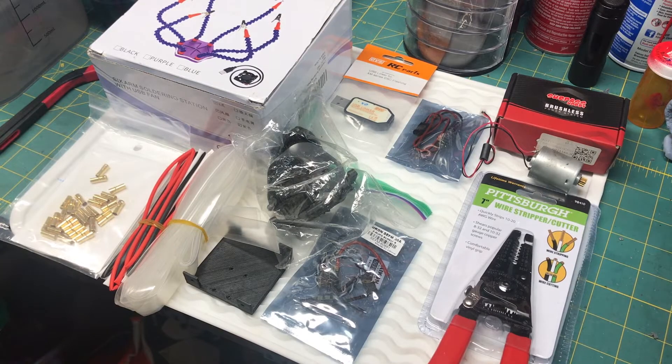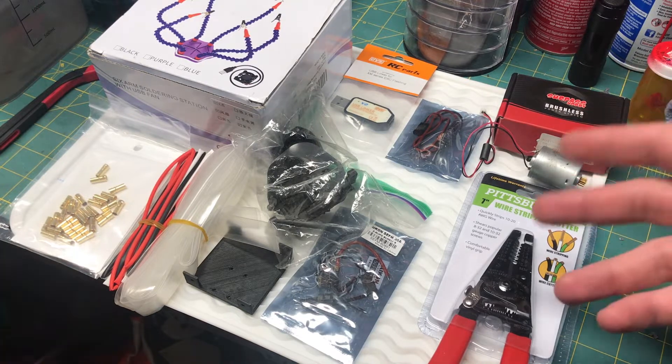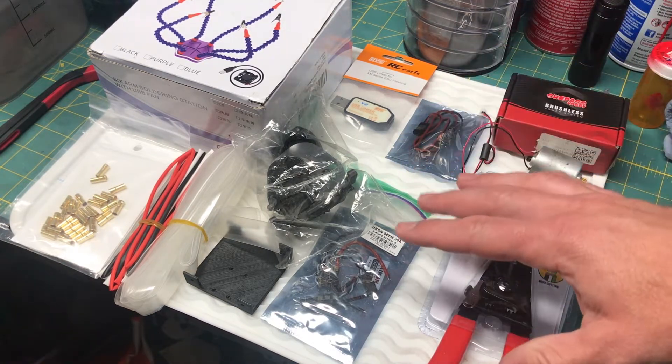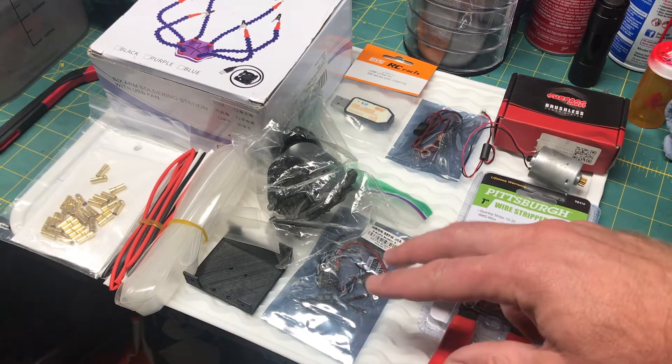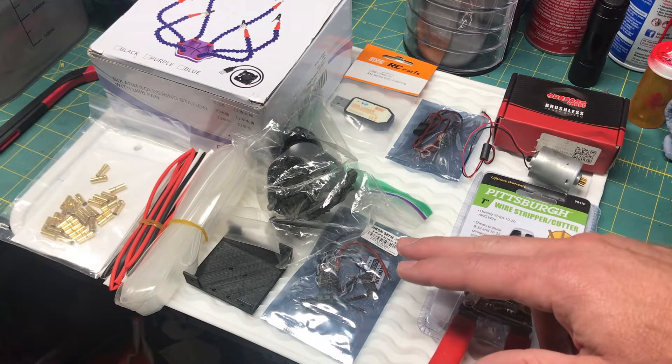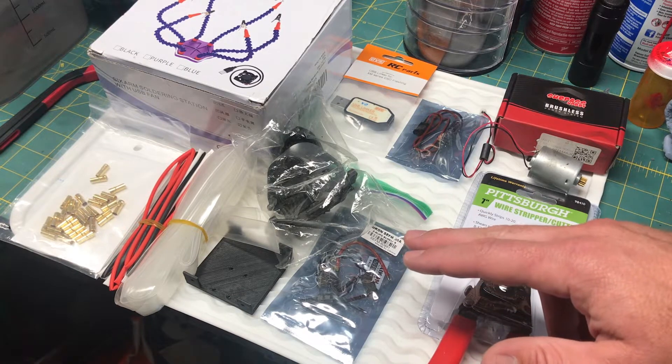Hey everyone, welcome to Dad's RC Workbench. Today I'm just going to do an overview of the project I'm going to start. I've had it in my head that I want to do a custom ESC for the SCX24 or WPL trucks.